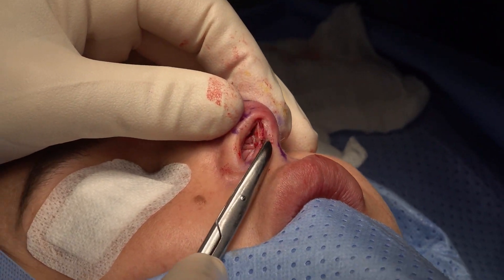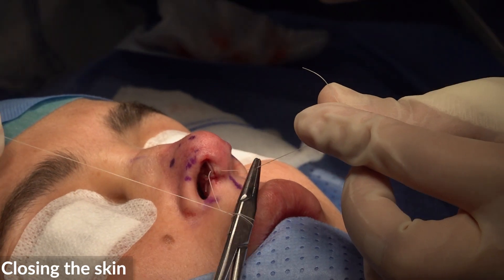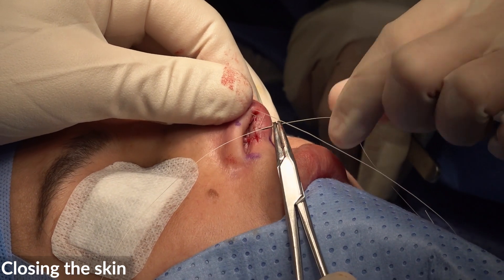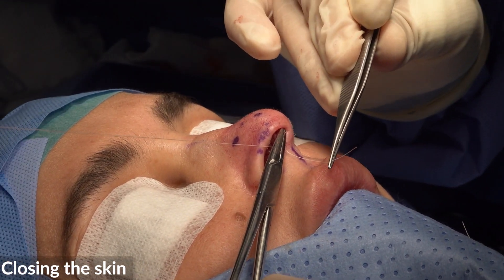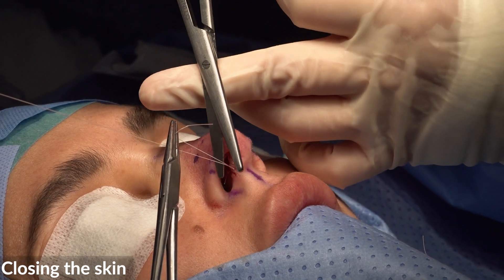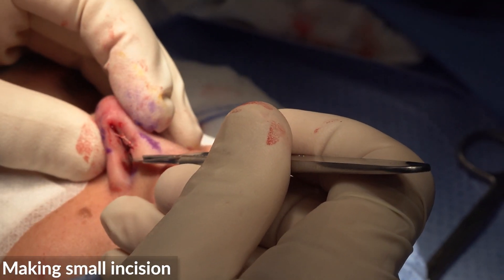Give me now a needle holder. Give me now just a knife. Try now to augment this small angle with your knife — just small cuts here.